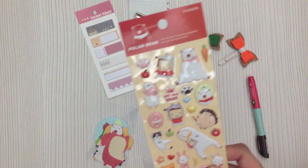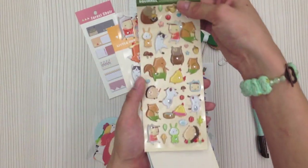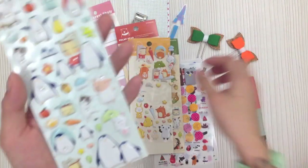The next one — have a closer look at the puffy stickers. You can see they actually have cute diamonds on them, which is very cute. They come in four different designs: polar bear, squirrel, fox, and penguin. All of them have some cute little diamonds in the stickers.